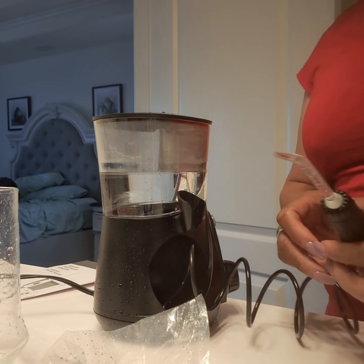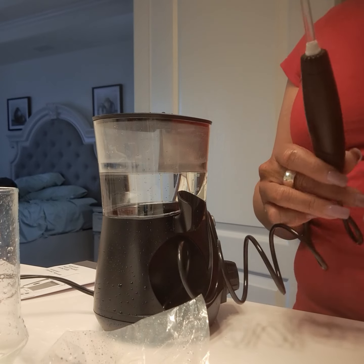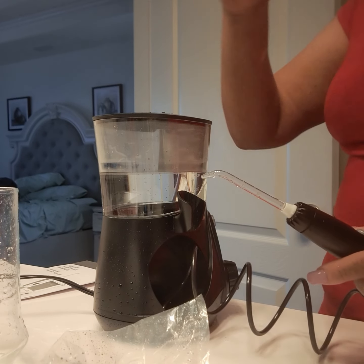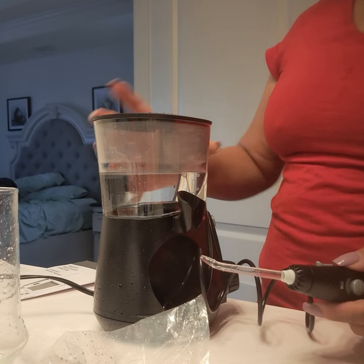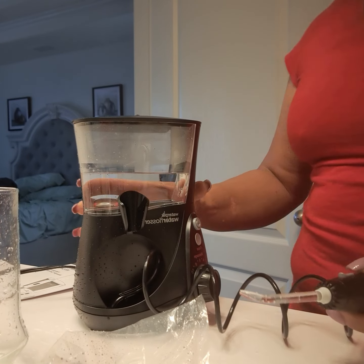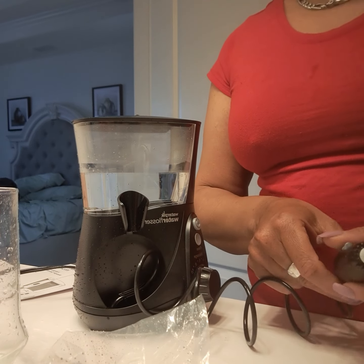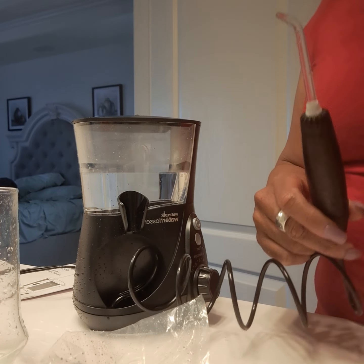I didn't read the instructions because I didn't feel like doing all that, but there's my review. I chose warm water, but you can use it on massage level or floss. I'm going to use it on floss level — I think mine is on eight — so try the water pick if you want.